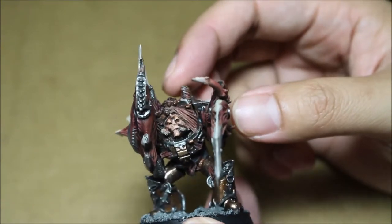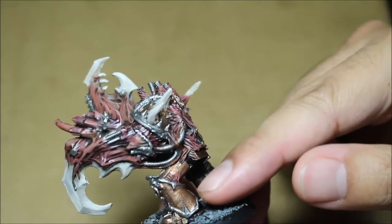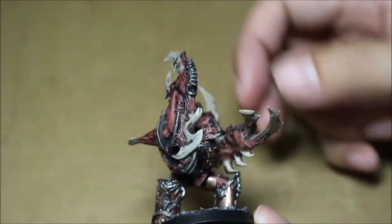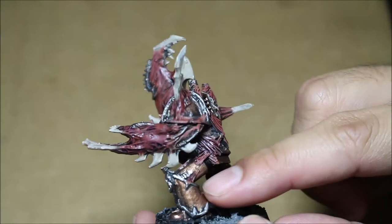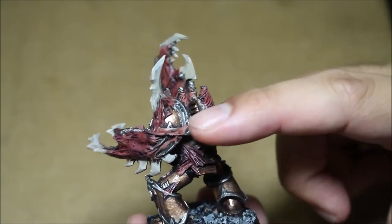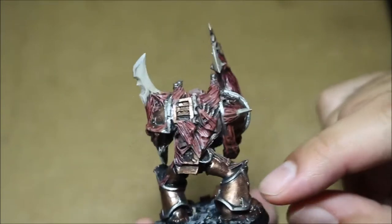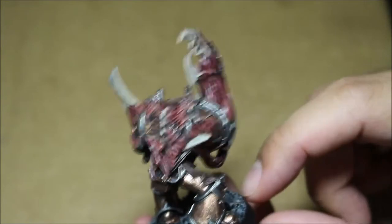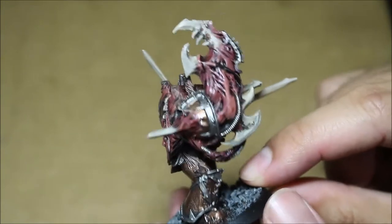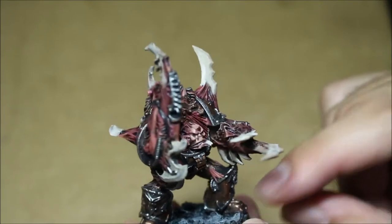As a painter, you've got to pick and choose your battles. For the colors on the armor, I decided the brass scorpion was a little bit too red — it had a really reddish-looking brass color — so I went back over with the more yellowish Runelord Brass. Runelord Brass is great if you want that dull, faded gold look; it's one of the better metallic paints Games Workshop has in their range.